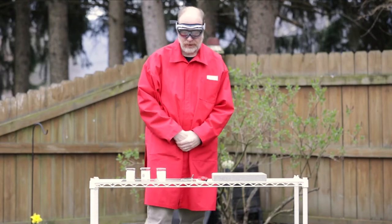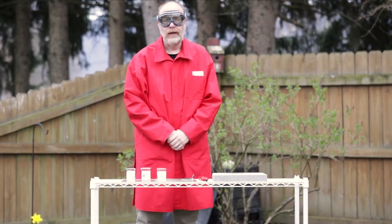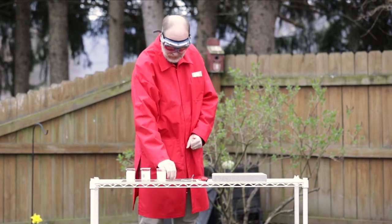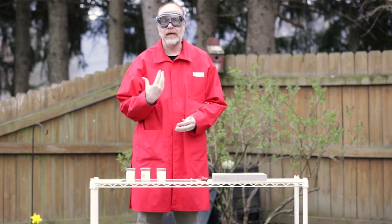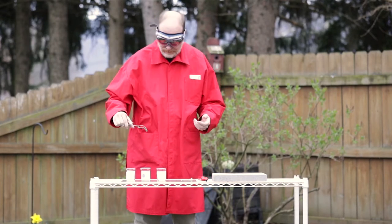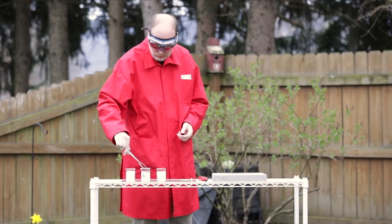Today we're going to look at the non-burning paper. In this demonstration, I've taken a piece of paper and I have doused it in a solution containing some alcohol that will make it burn. And we're going to see if this piece of paper will really burn or not.